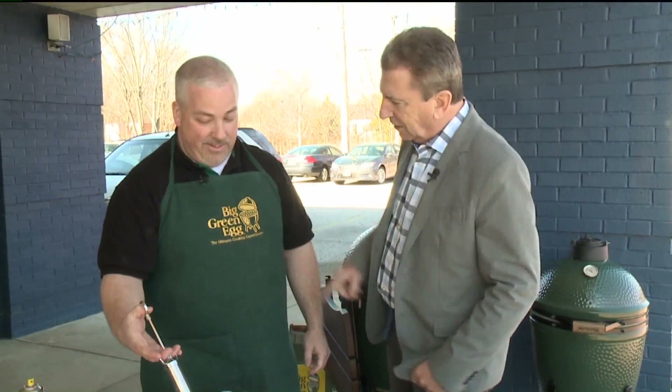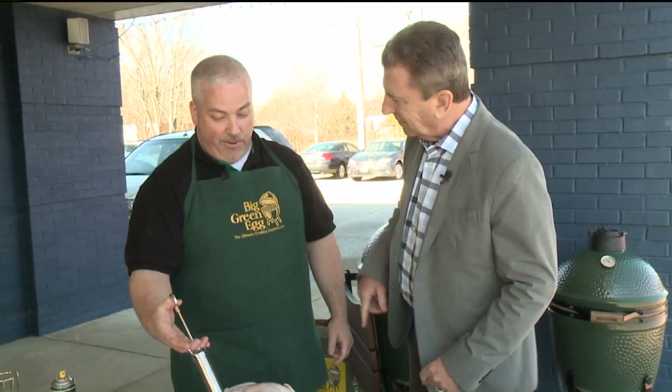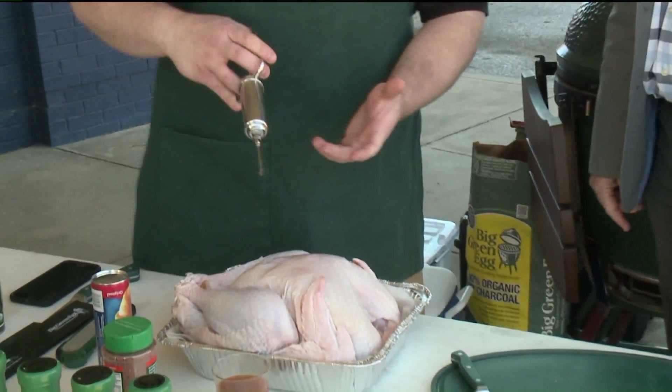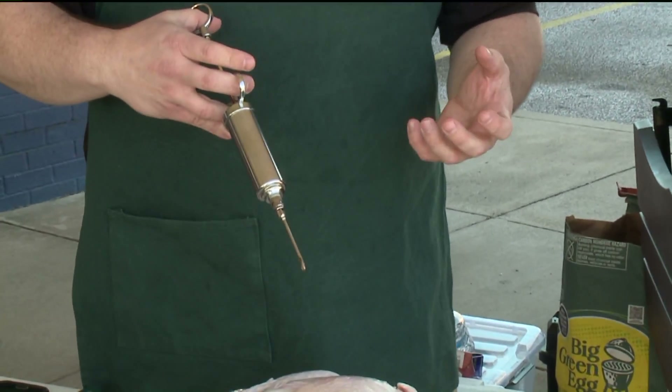I'm here with Mike and I like this Big Green Egg. So what are you going to do with this? Are you going to operate on the turkey? That's exactly what we're going to do. The doctor is in the house.